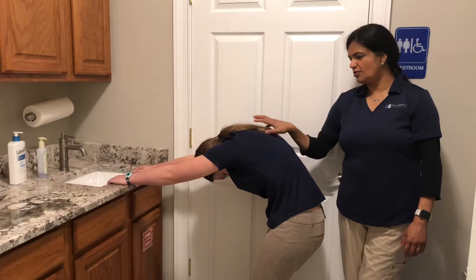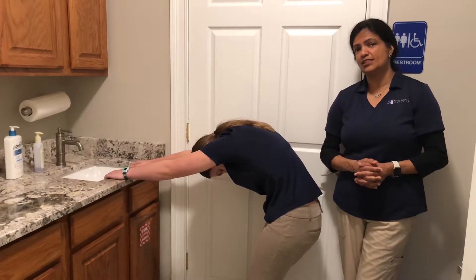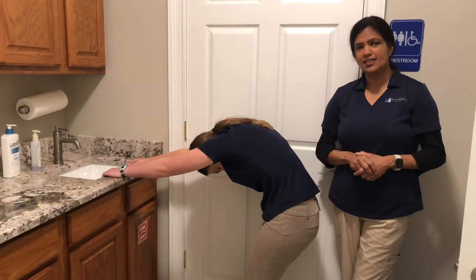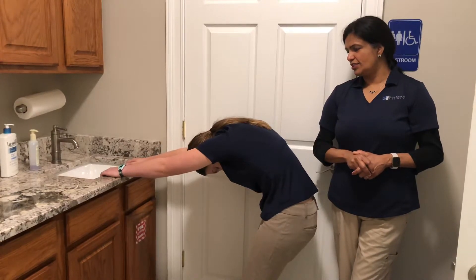All these muscles are getting a good stretch. Hold that position for at least two minutes — that's the minimum time. But you can hold it longer if you need to. So breathe in.